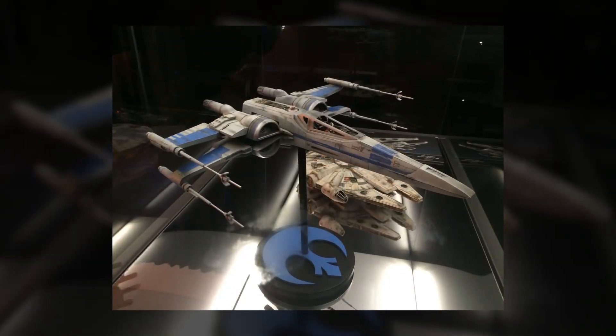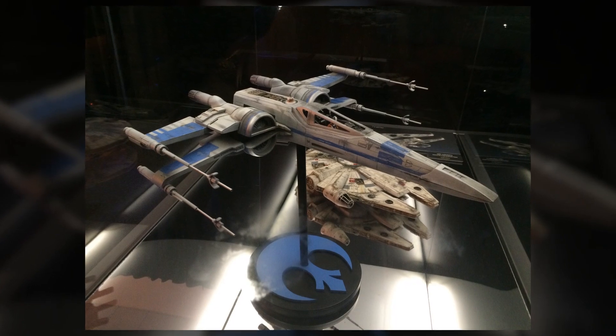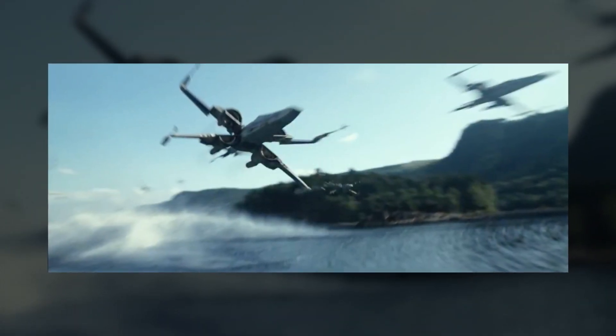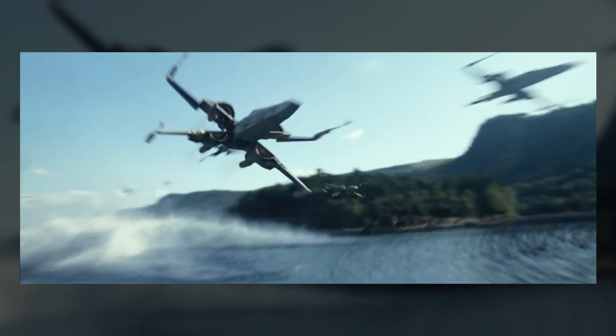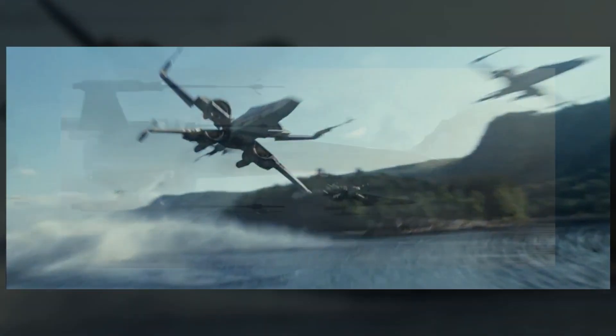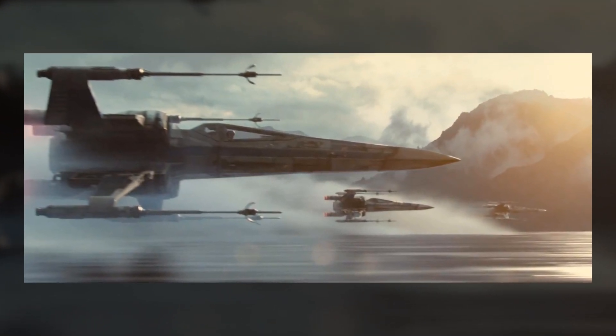While very similar to their predecessors, the T-70 had some notable differences in the wings. The craft no longer had four circular engines, but instead four semicircular engines that formed a full circle when the S-foils were closed. In attack position, the wings opened up like scissors rather than being split down the middle.